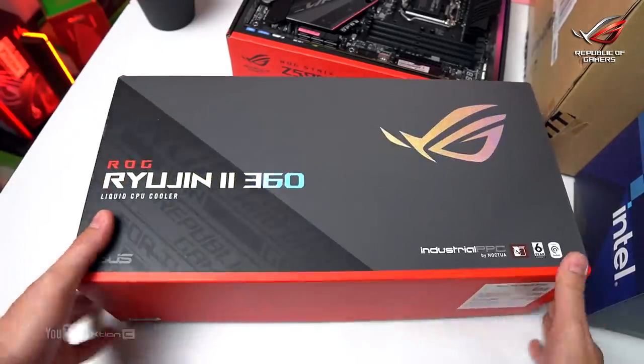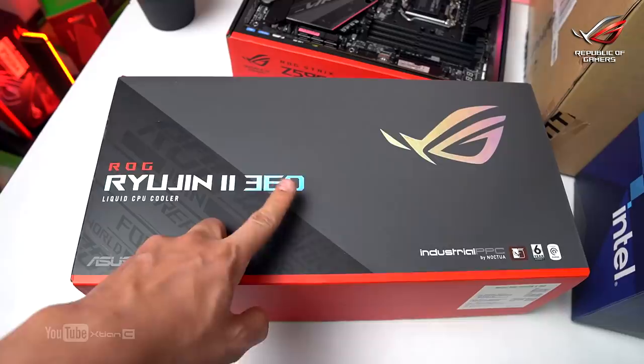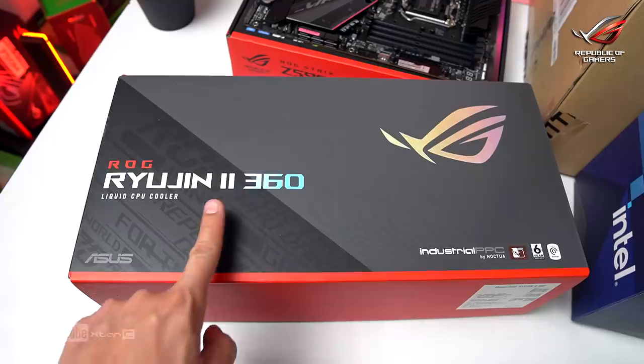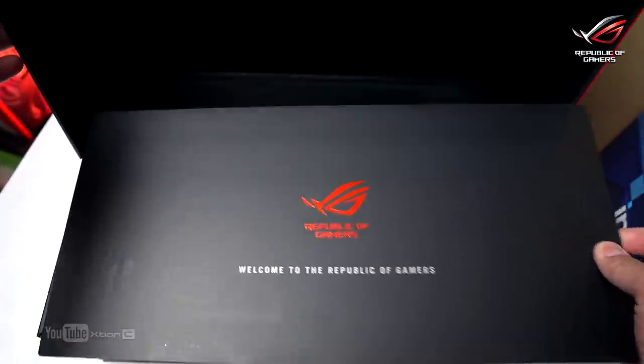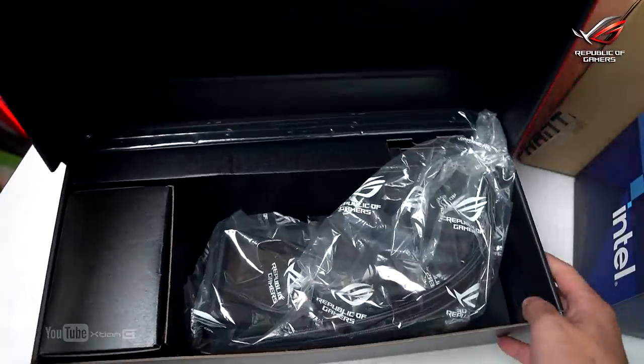Next, and I'm really excited about this one. I noticed this is actually the second generation — Ryujin 2. Let's check it out. Welcome to the Republic of Gamers. This is a 360mm AIO.